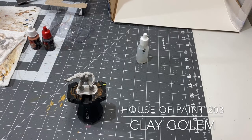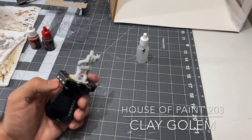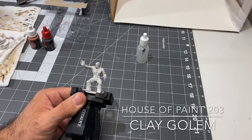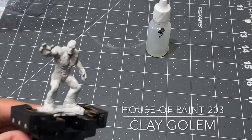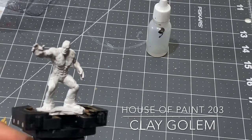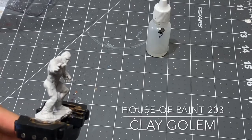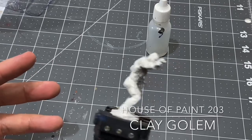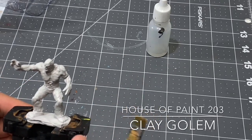For now we're going to be working on the clay golem right here. I'm going to be going with kind of a red clay type feel - kind of like a desert clay almost. He is a Wizkids miniature and like all of these Wizkids miniatures affiliated with D&D, they come primed and ready to go right out of the pack, so no priming is needed.